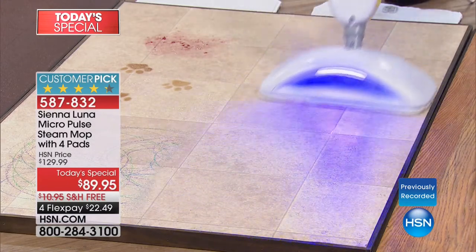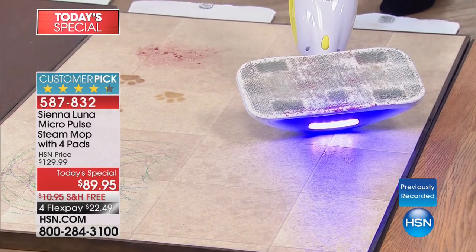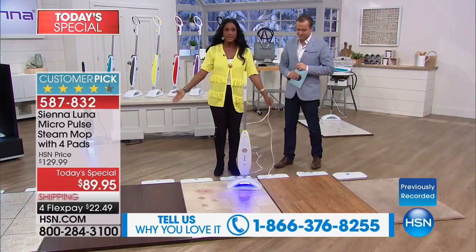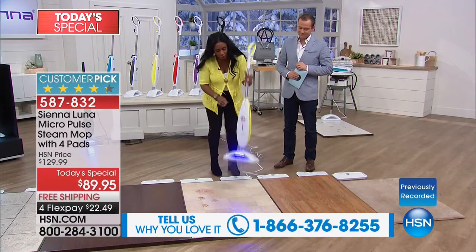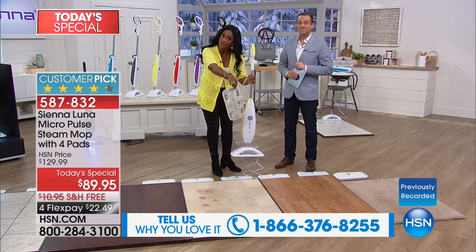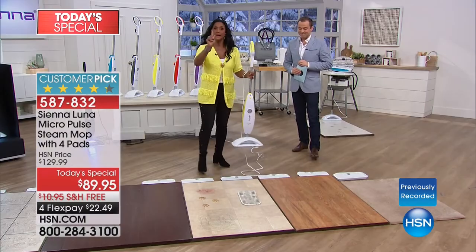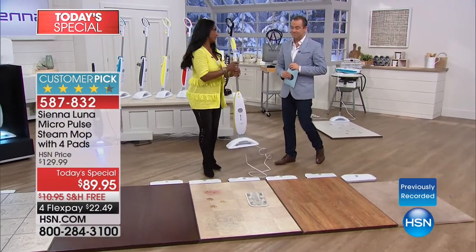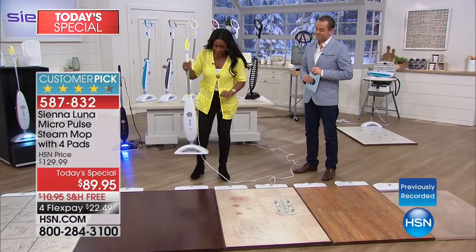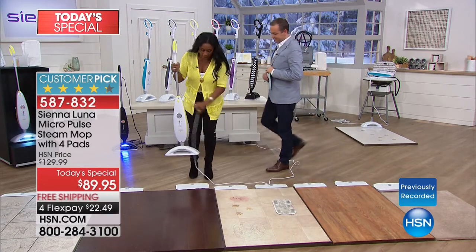What's wonderful is it stands up on its own. When I turn it off and remove this pad, this goes in the washing machine, and you're receiving four of those pads in your set. The other thing that we love about Sienna Luna is that it has three different levels of steam. How do I put the pads on? I don't put the pads on — it grabs the pad. It just grabs the mop pad.